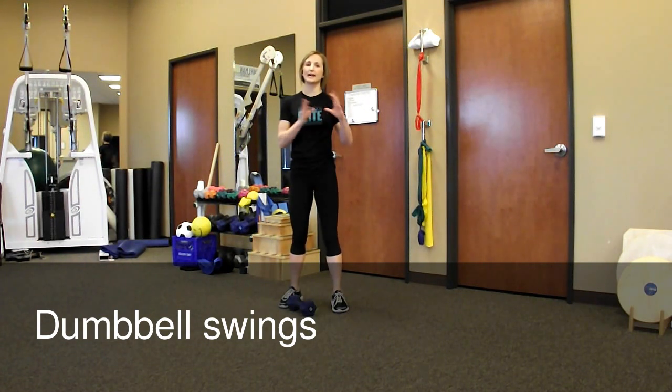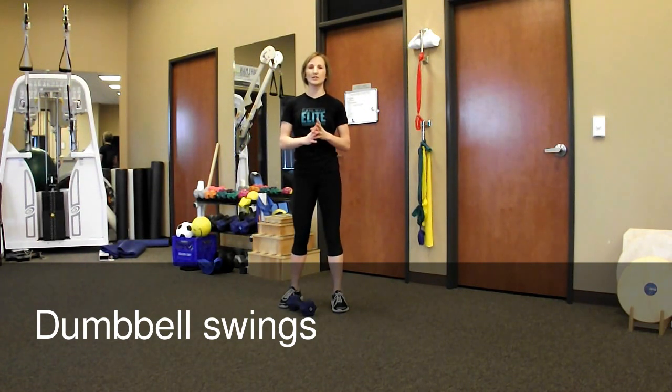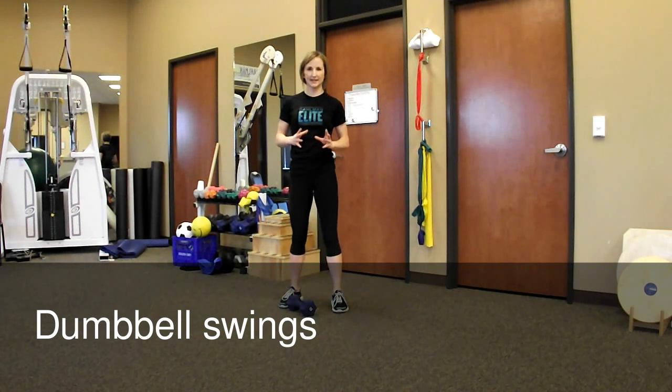Traditionally, a dumbbell swing is done as a kettlebell swing. If you've done kettlebell swings before, same idea here, but it's important that you master that squat before you even try either a dumbbell or a kettlebell swing.